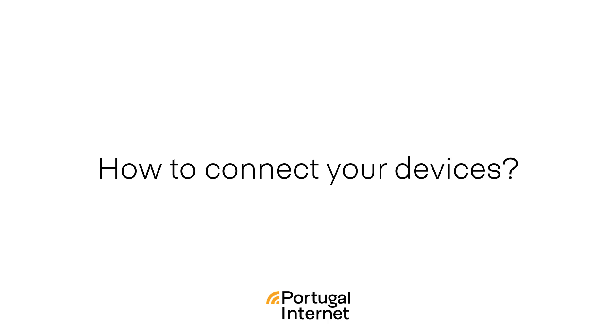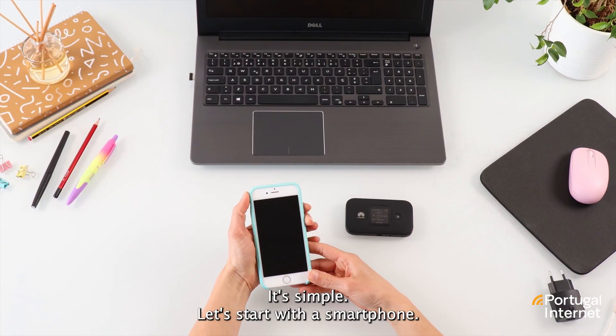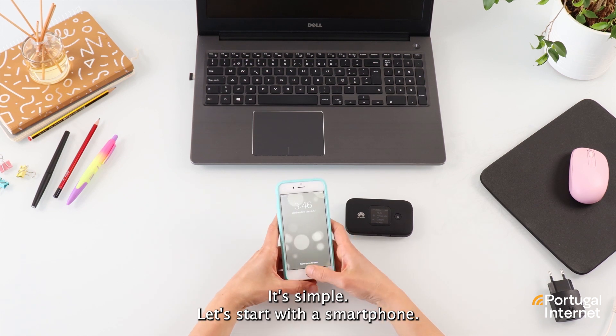How do you connect your devices to the Wi-Fi hotspot? It's simple. Let's start with a smartphone.